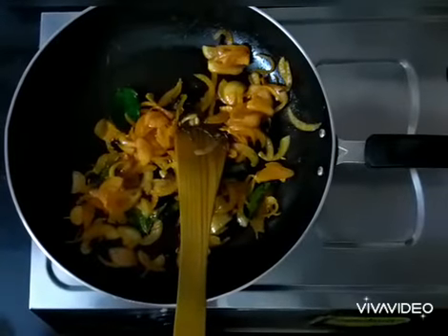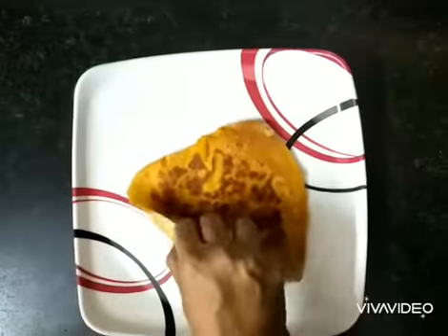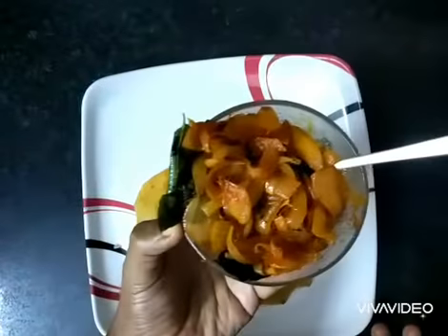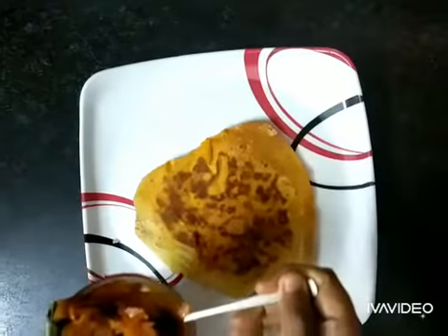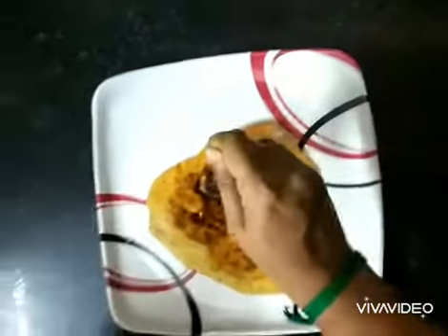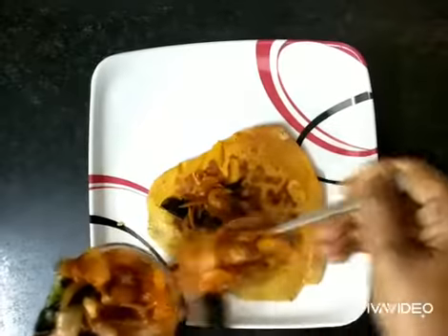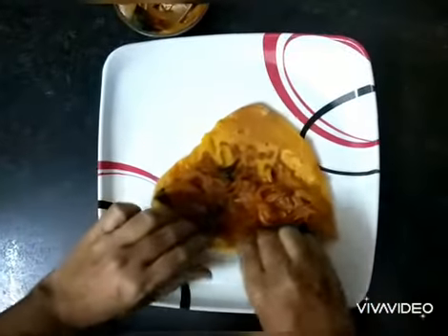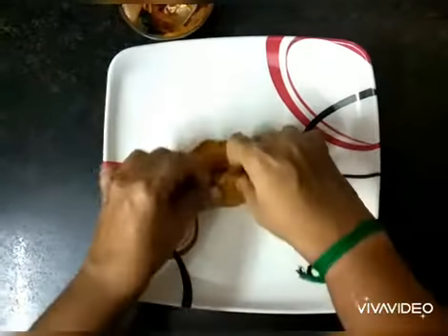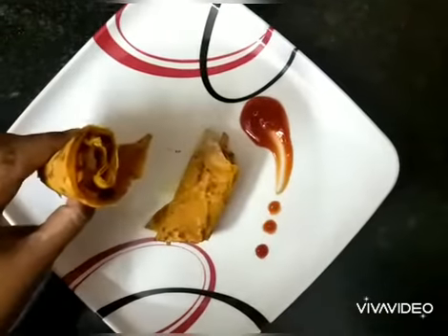You can see the onion has not become tender and it is the right time to switch off the gas. The stuffing for your masala chapati is ready. Look at this beautiful layered chapati — it's time to fill in the stuffing. Take some stuffing, keep it in the middle, and now roll the chapati.